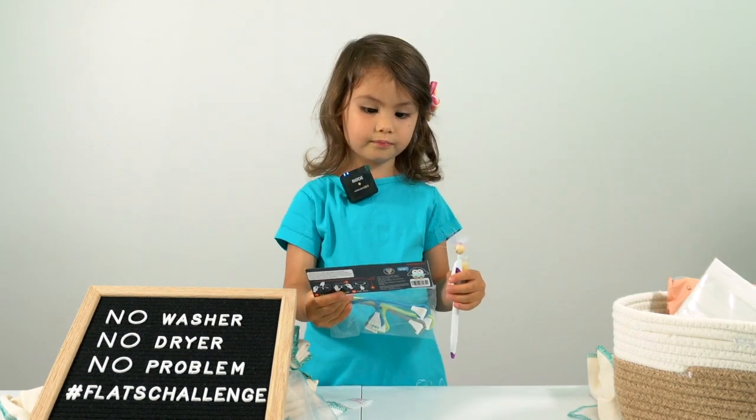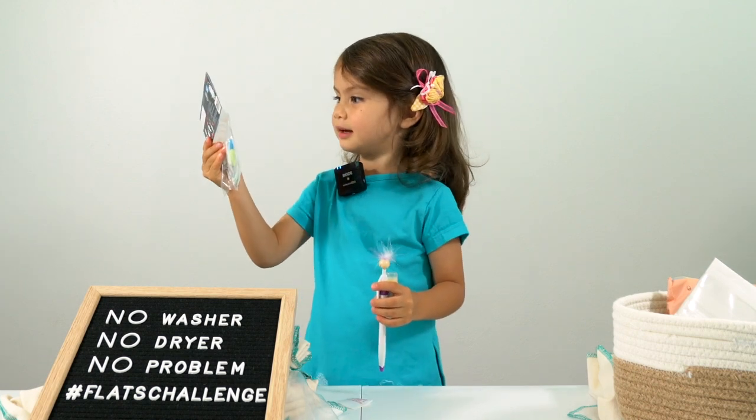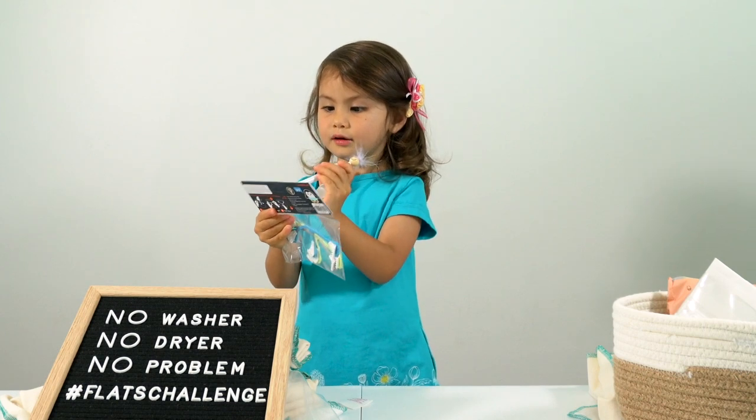This is for my baby doll. It's only for me, not for mama. This is the baby, and this is the baby.